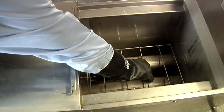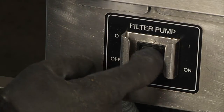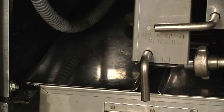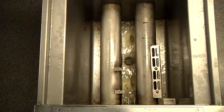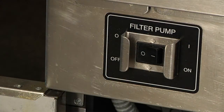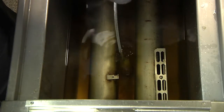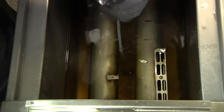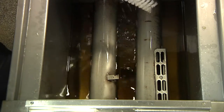Remove the basket rack. Turn the filter pump on with the drain valve open to allow the oil to flush out any crumbs from the fryer to the filter pan. If the drain valve becomes clogged, turn the filter pump off and, with the straight brush or clean-out rod, dislodge any crumbs from the drain valve. Be careful not to damage the interior of the drain valve.